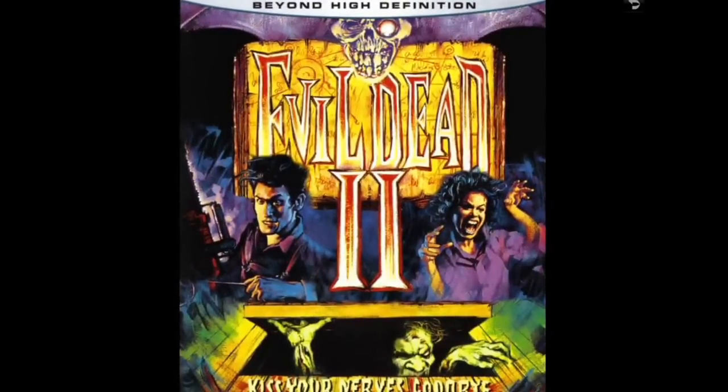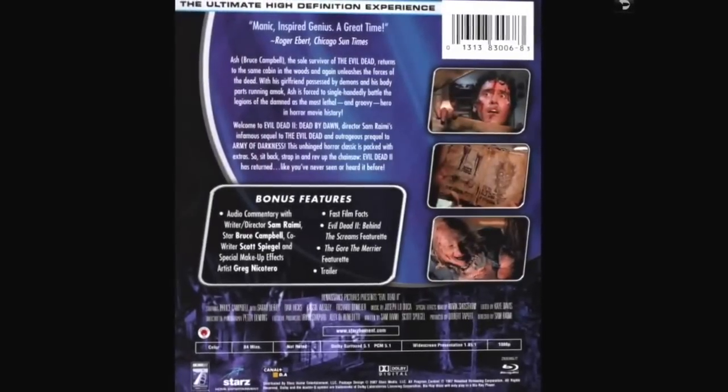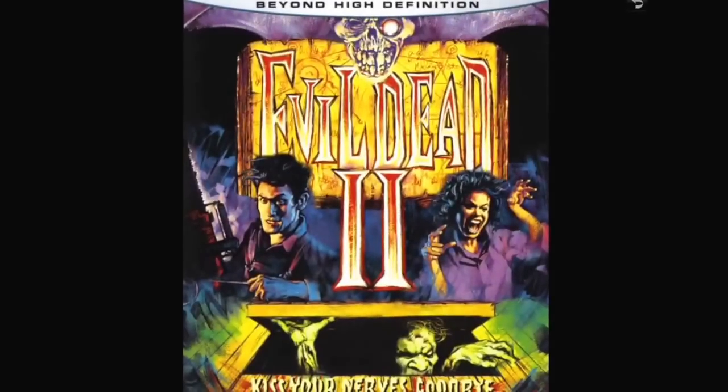Evil Dead 2 — 'Kiss Your Nerves Goodbye.' There are a lot more extras on this than in the first Evil Dead. I've seen most of this one, though I don't think I've ever seen it from the beginning.